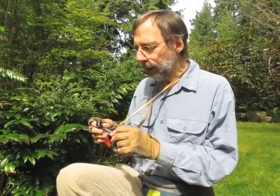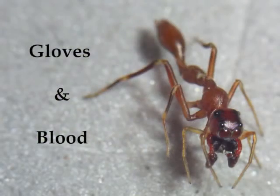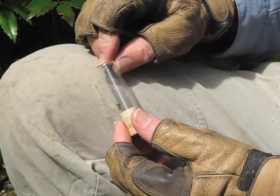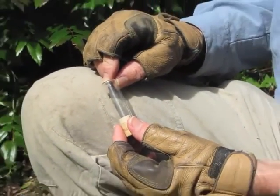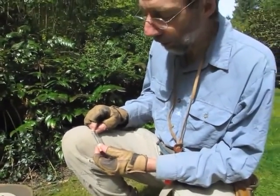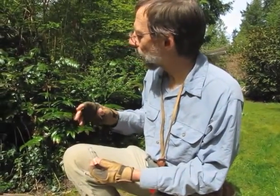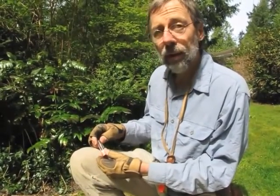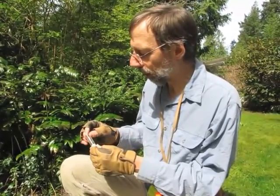For me, collecting tends to be a learning experience — learning about the spiders and their habitats, thinking about what it looks like I've got, trying to identify them alive as much as I can. You'll also notice my fingerless gloves. The reason I use fingerless gloves is so that I can continue to manipulate the vials well, but the gloves protect me because as I'm beating or going into the leaf litter, I'm often having to go into bushes that have thorns or I don't know what's in there.